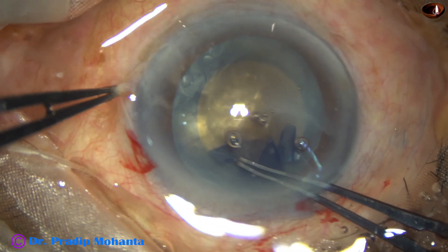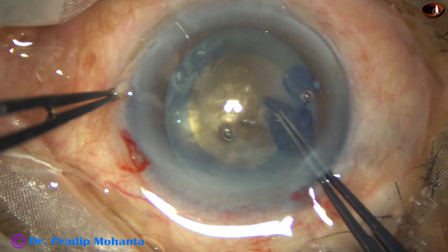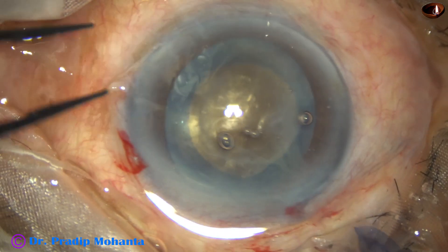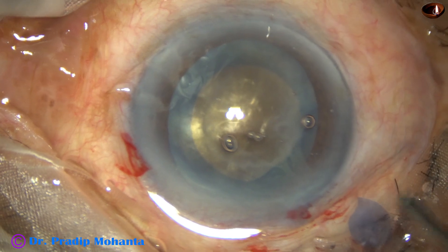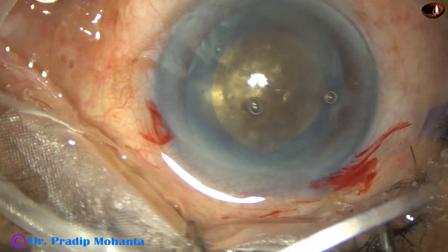Not only hard, it is a mobile nucleus — a free-floating nucleus. So it is going to be tough to manage this nucleus.